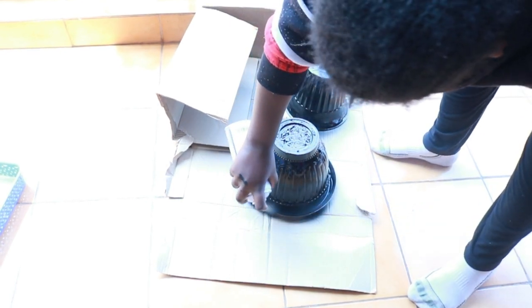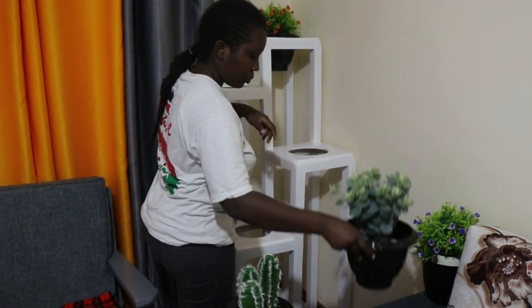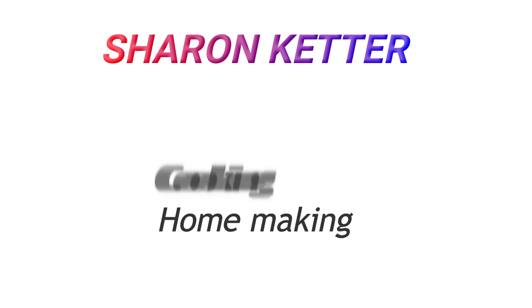Hi guys, welcome back to my channel. Thank you so much for stopping by. My name is Sharon. If you are new here, welcome. If you are returning back, I'm really grateful. I post videos of cleaning, cooking, organizing and homemaking videos once a week on Sundays. Today we are having a homemaking video and we are doing my living room.